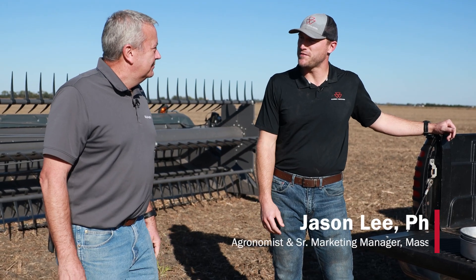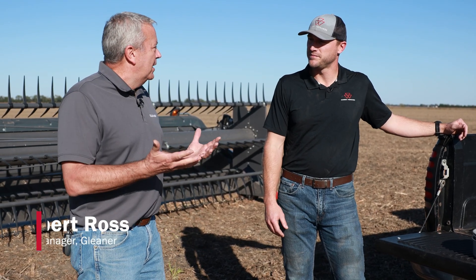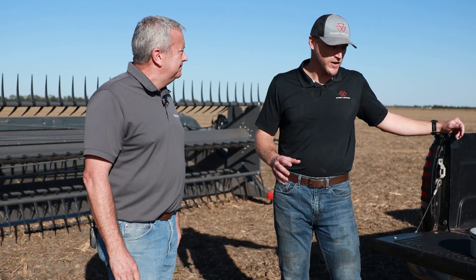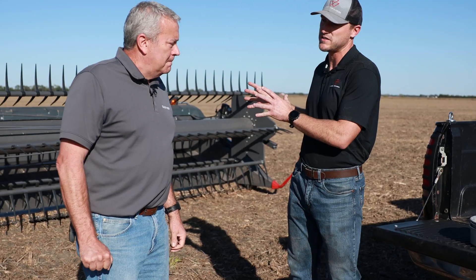We just finished up this soybean field, and I think it'd be a great time now, Robert, to talk about the importance of grain quality and do a little grain quality check. Yeah, absolutely — what better time? We finished up, we're getting ready to go to the next field, and really show what the Gleaner Combine can do. But first, let's talk about the importance of good grain quality, especially in a crop like soybeans.